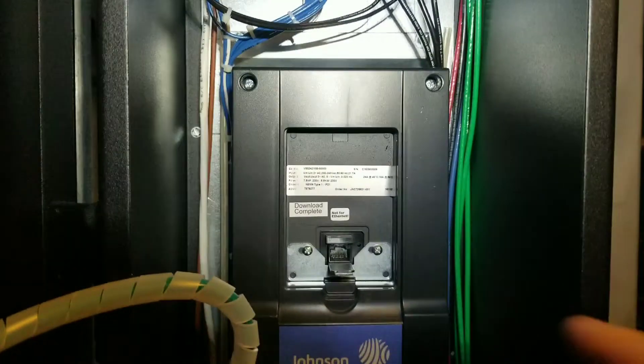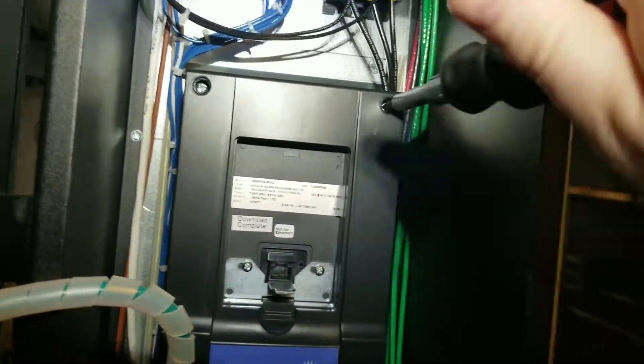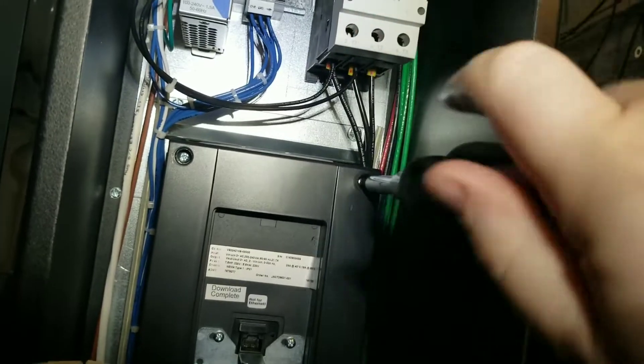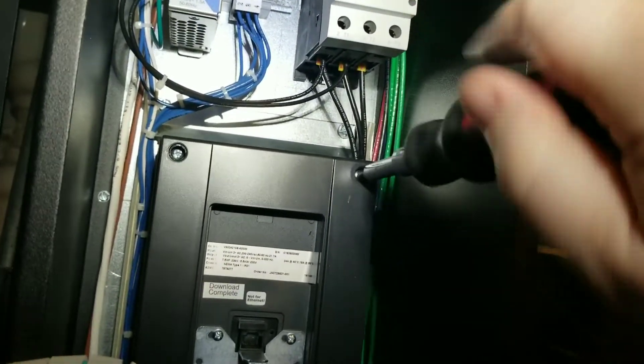There is a total of four screws on this panel that you basically loosen. They will actually stay in the panel, but you just loosen them completely to be able to lift this off.